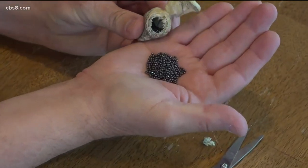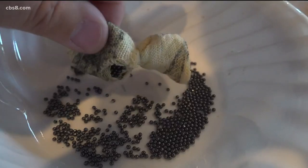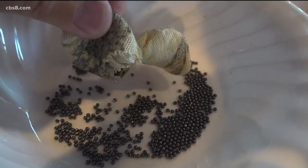This is one of the beanbag rounds found at the scene in La Mesa, and it is not filled with beans. It's a cloth sack filled with lead shotgun pellets about two millimeters in diameter — that would be number nine lead shot. That's very typical.